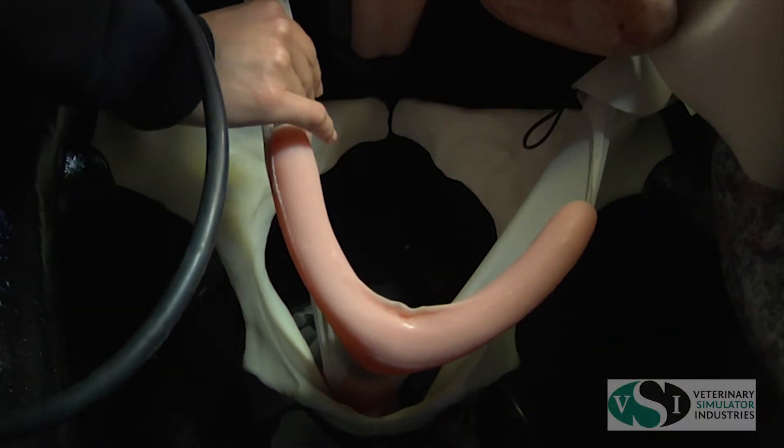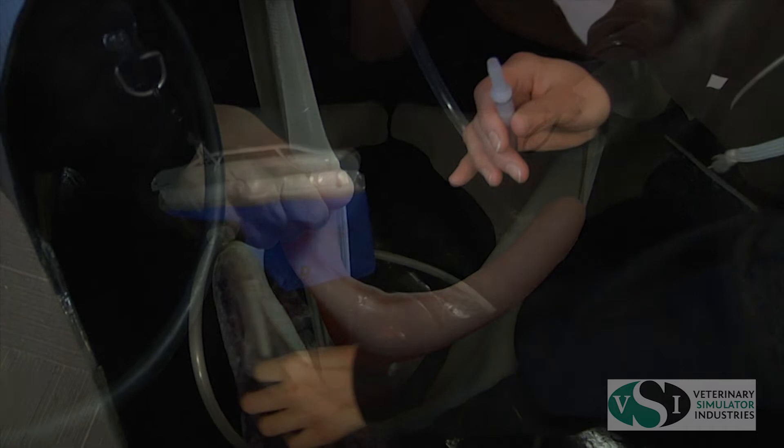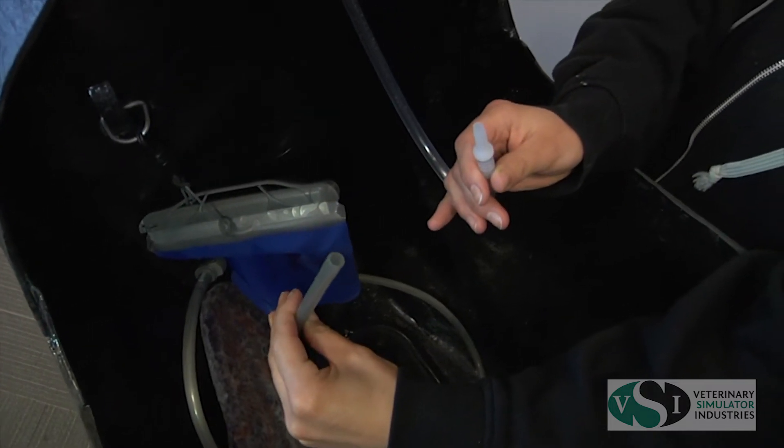The ovaries are interchangeable and are easily attached to the equine uterus model. The venipuncture tubing is easily attached to the fluid bag.